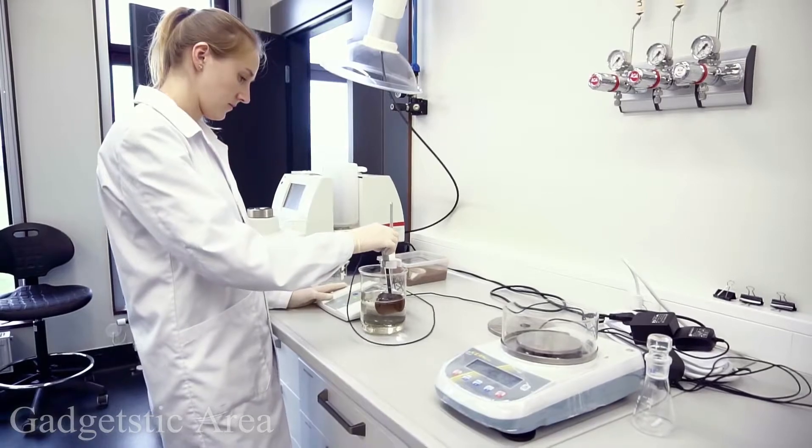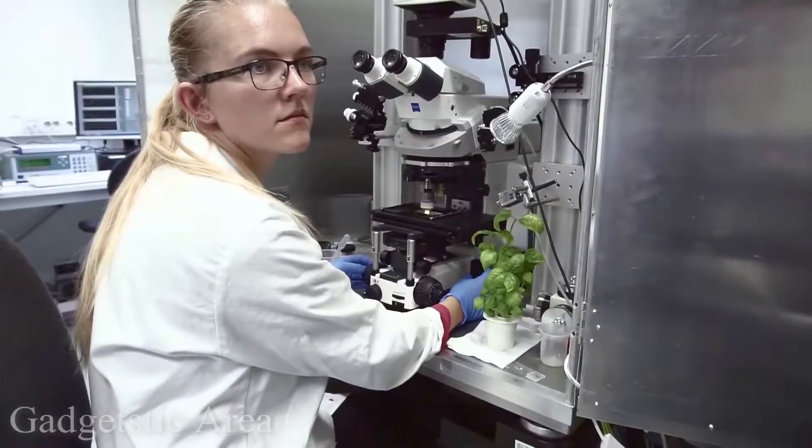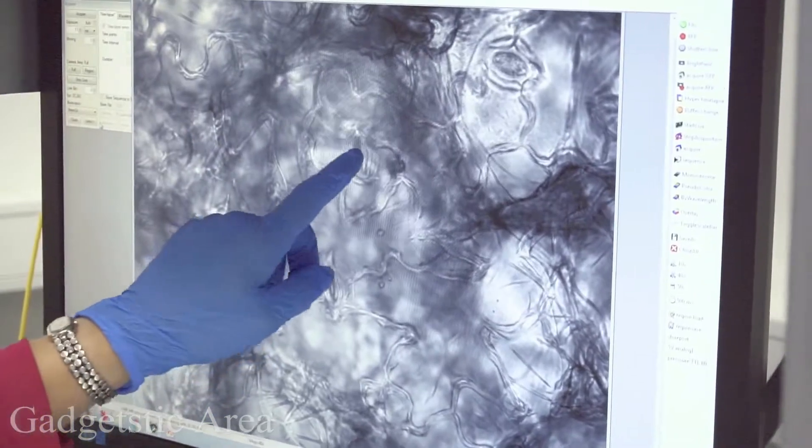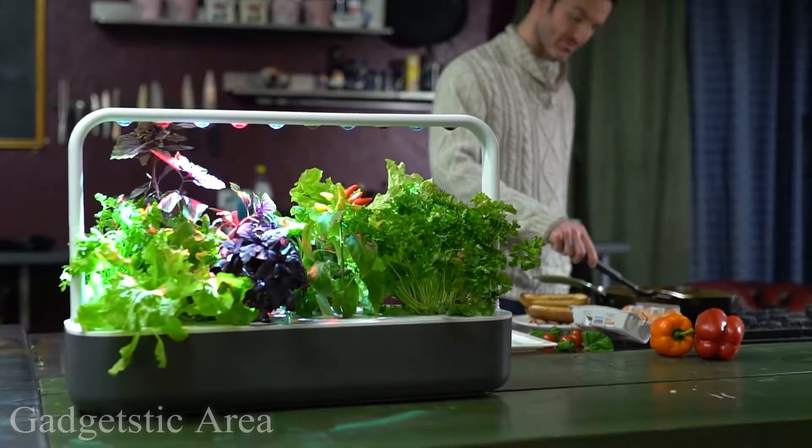Our team of engineers and plant and material scientists have done continuous testing to make sure the smart garden grows high quality fresh food effortlessly. We gave out some prototypes for initial testing. Here's what people thought.